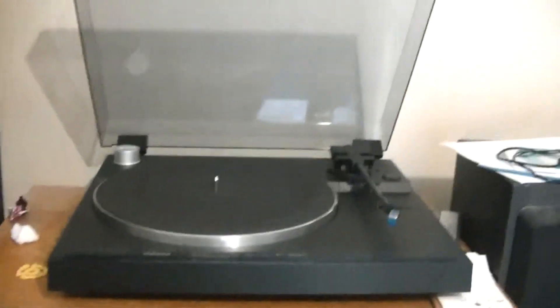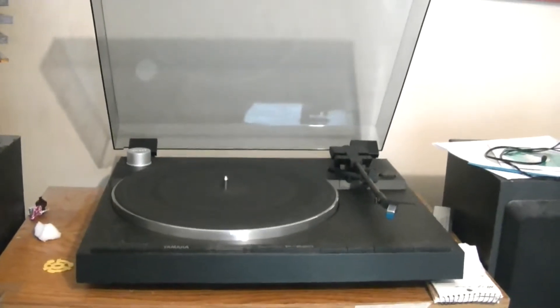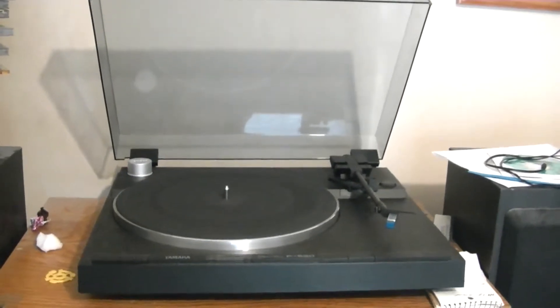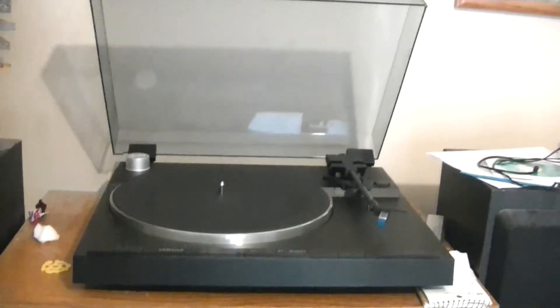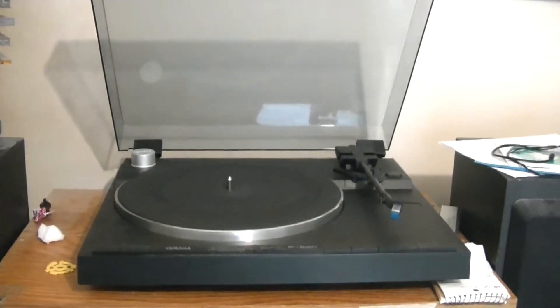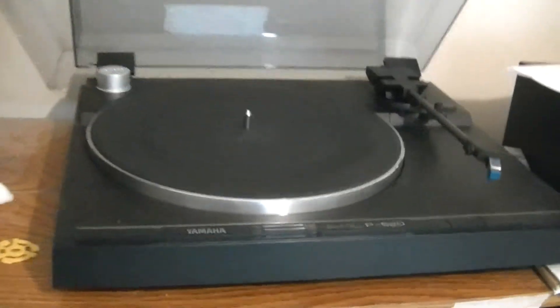Hello BC, this is the Beetle Man 69. I'm going to share with you a turntable I recently acquired a couple months ago at a thrift store. I've been looking for another one for a long time and I came across this baby.